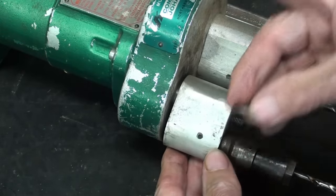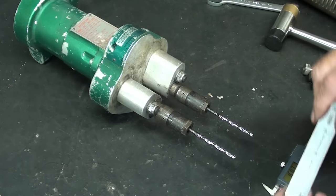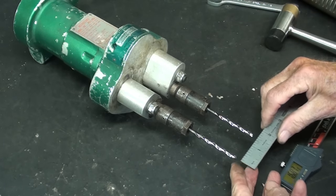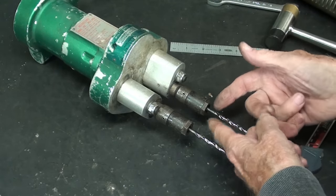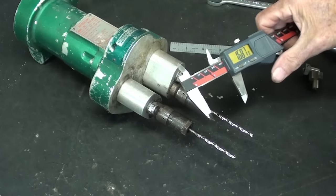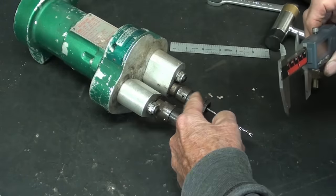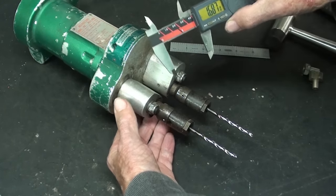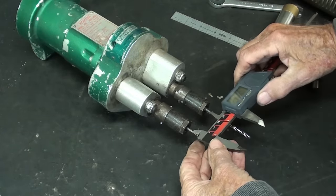I'll snug down the washer on the nut. We can adjust these anywhere between about inch and a half and four inches. I want inch and a half. It could be done with just a ruler depending on how accurate you need it, but since the diameter is 0.187 inches, I set my calipers for 0.187. I've already got this one snugged about where I want it, so I'll tighten this — and it is now set for one and a half.